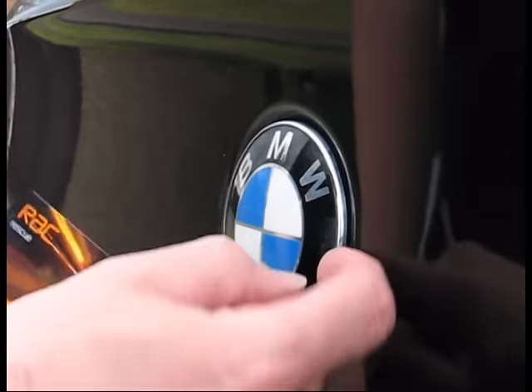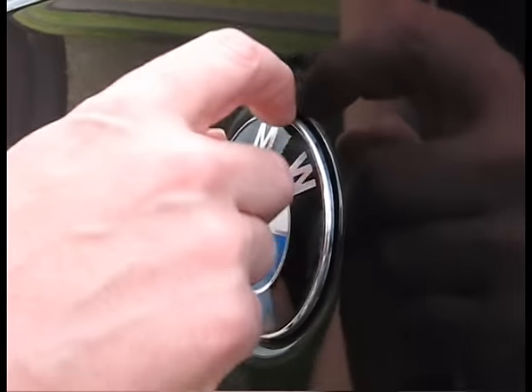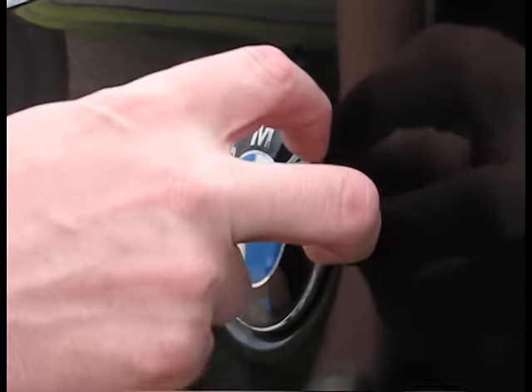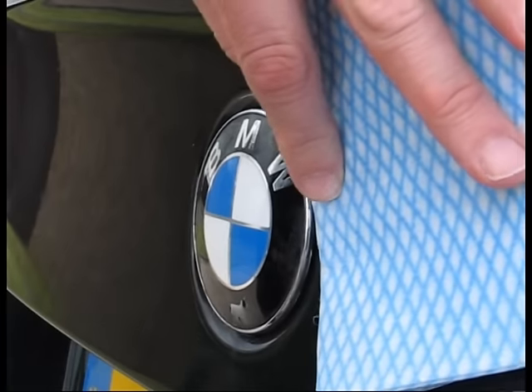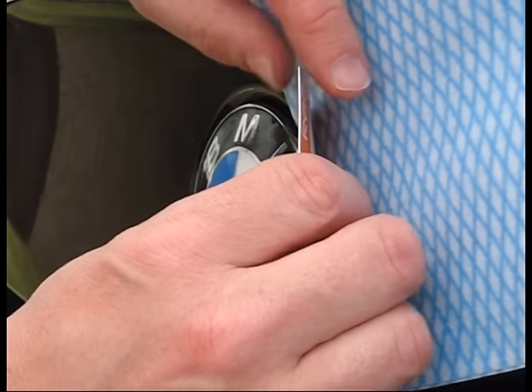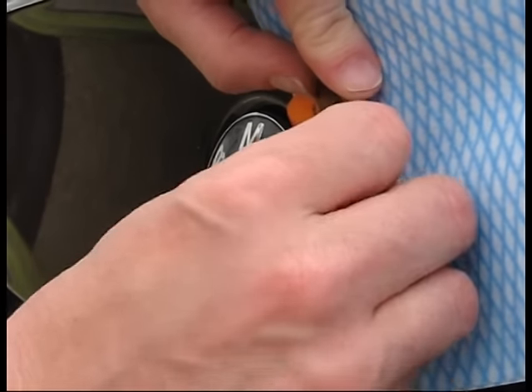What we have to do is try and locate an area under the badge where there's a little bit of space — I can feel a bit of a space here. The first thing I'll do is put the cloth on the paintwork to protect it, and put the card in there and just try to squeeze it under the edge of the badge.